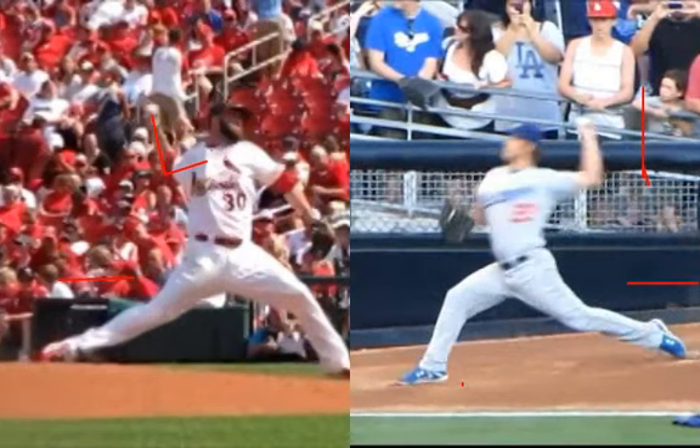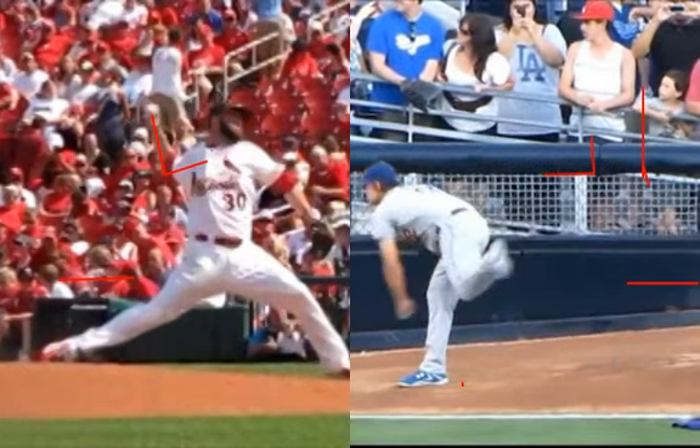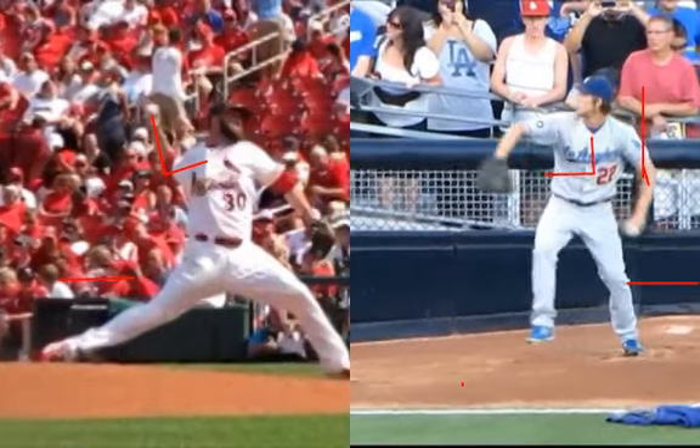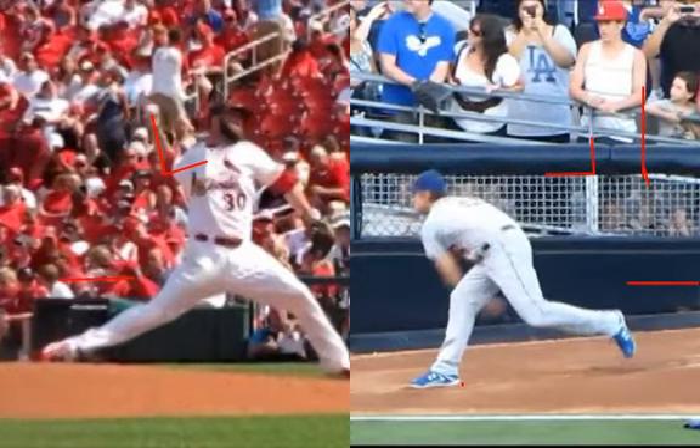And at foot plant, we've got the 90-degree position right here. Elbow's as high as the shoulder. Once you get to that stage with your arm, the rest just brings itself through. Getting the hands separated at the right time in the right position, the path that they come down, and the arm sort of just chills out there as the body comes forward when the body is ready for it to come forward.